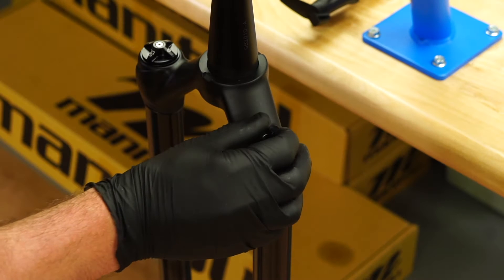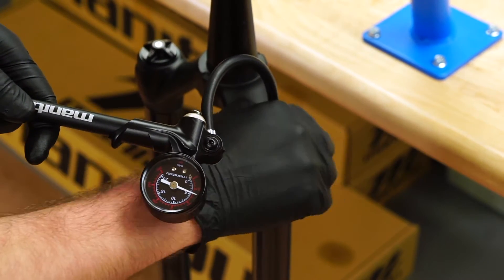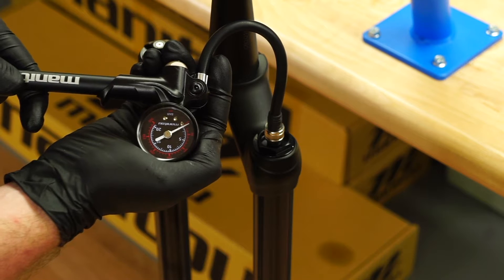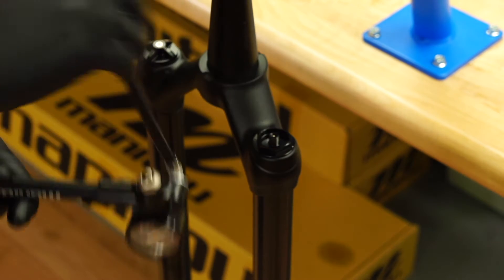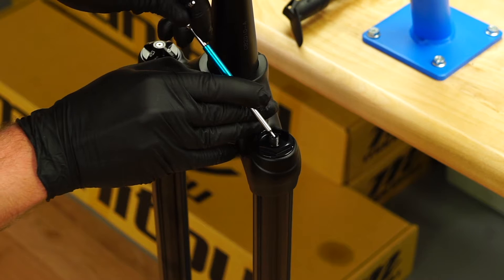On the top of the left leg, unscrew the air cap and attach a shock pump. Note the air pressure. Depress the pressure bleed button until the pump reads zero psi. Remove the shock pump. Depress the Schrader valve a few times with a two millimeter hex wrench to ensure all air is released.